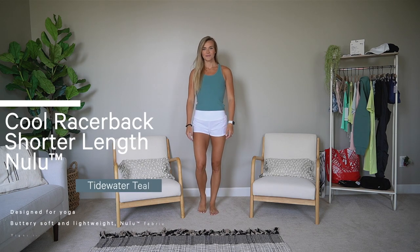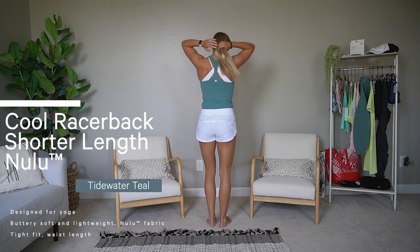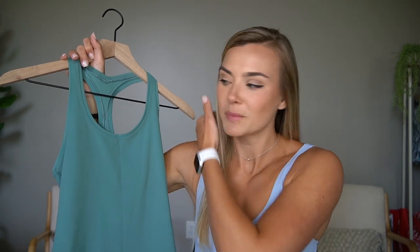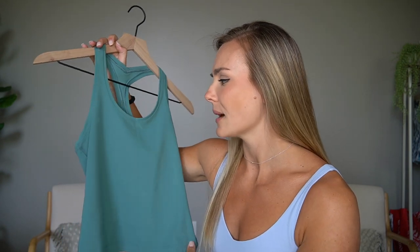Getting into some tank tops — a lot of you wanted to see the race length, more cropped shirts. One of my personal favorites has been the cool racerback, and this is in the short nulu. The short is basically the same thing as the race length — just a cropped length. Lulu does free hemming with items you purchase from them, whether that's leggings, tops, whatever. I love that they're offering more waist-length shirts now because all of the bottoms are high-waisted and it's way more flattering. Size six fits perfect and I thought this color was gorgeous.